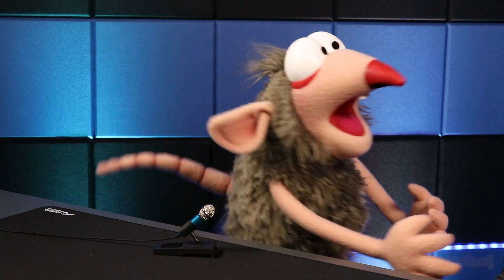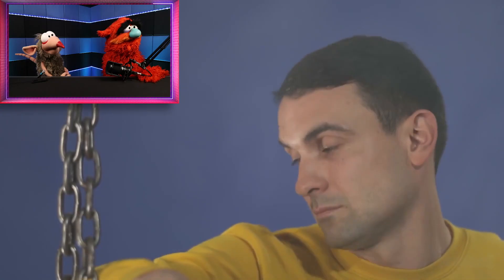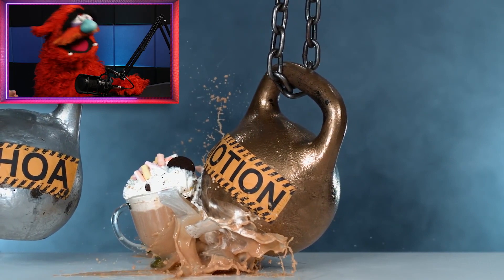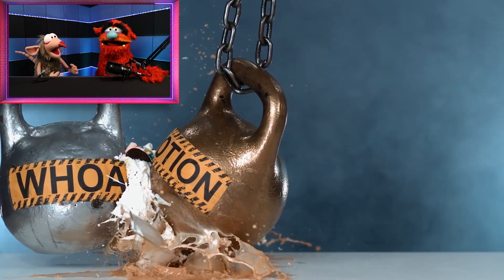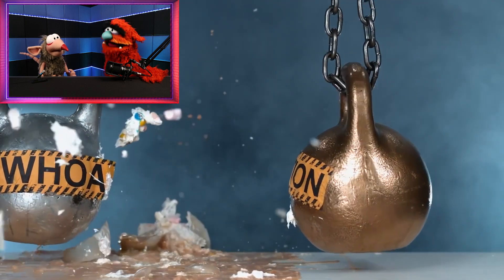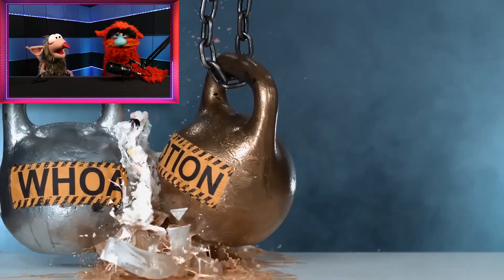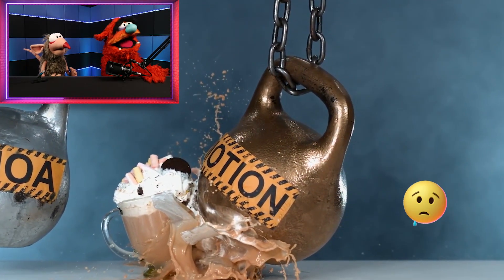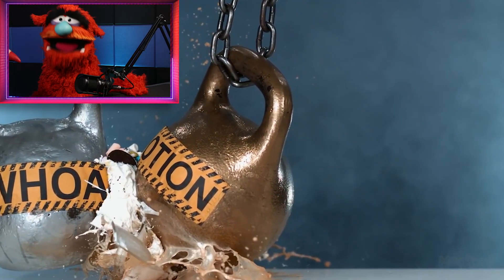So we're watching science experiments — check it out. The weights are ready to attack. Go! Whoa, motion — whoa, motion and slow motion. And reverse motion. That's such a waste of hot chocolate, it looks like. That's sort of sad, I think. Really cool though. It gets so slow — check that out.